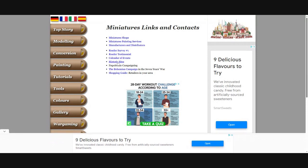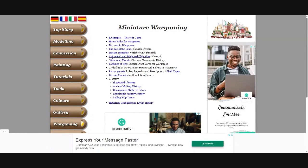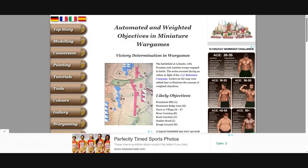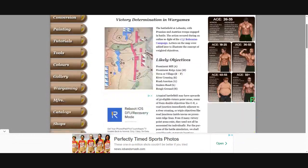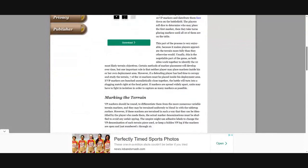I'm not going to go through them all — you guys can do that yourselves. I'll pop in the links. I just wanted to show you the thing I'm going to look at, which is this: automated and weighted objectives in miniature wargames. This sounds really interesting — I want to pilfer this and use it for some of my stuff. This looks really neat.